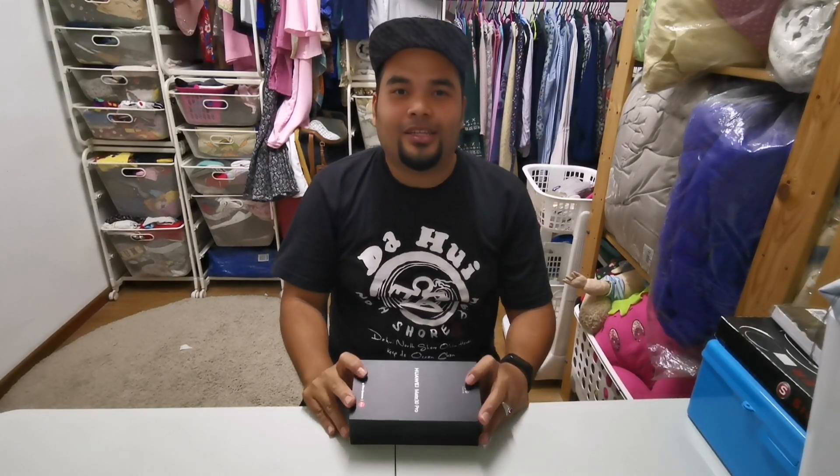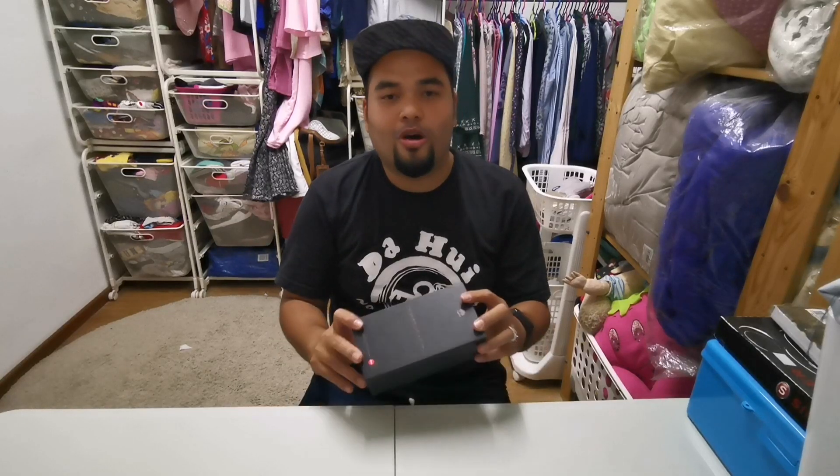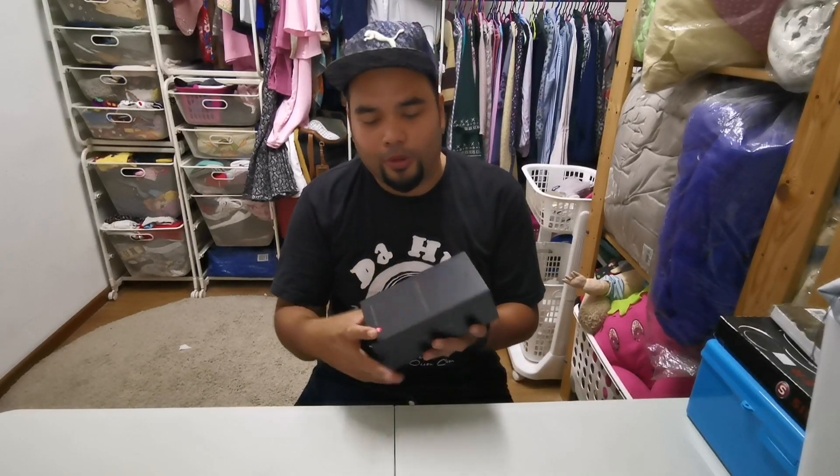Hi, Assalamualaikum, saya Abiebu. Kembali kita dalam channel Abiebu. Hari ini Abiebu nak buat open box, iaitu open box Huawei Mate 30 Pro.